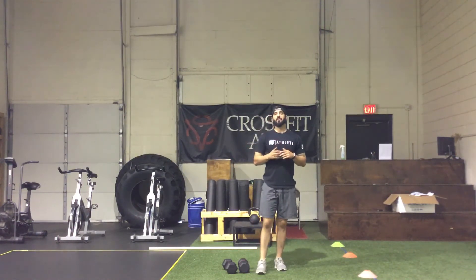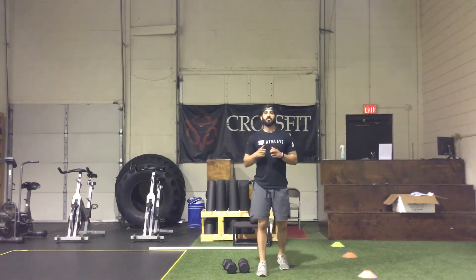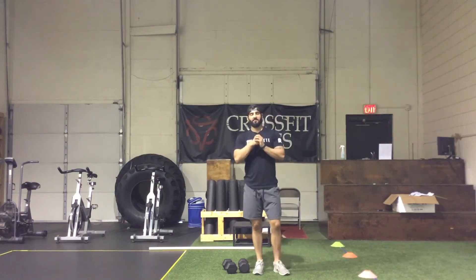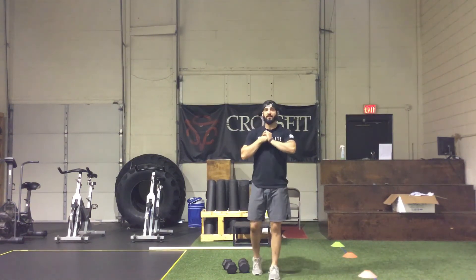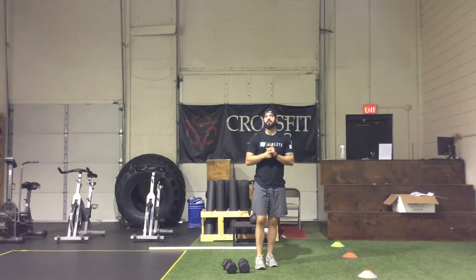You're rotating through those two movements as fast and as hard as you can for the remainder of the time, knowing you have that rest coming up. Any questions, feel free to email me or send me a text message.